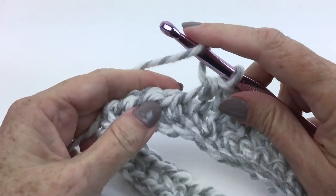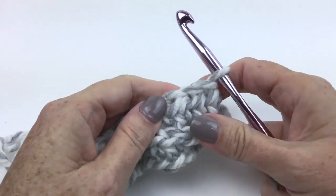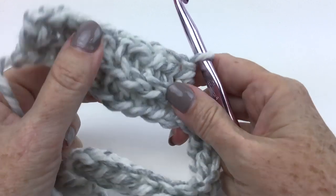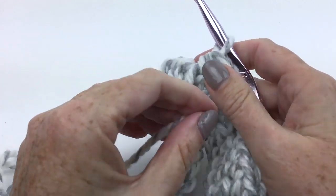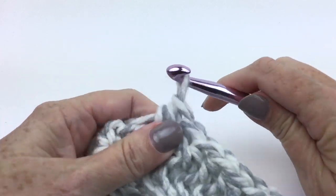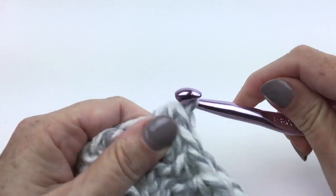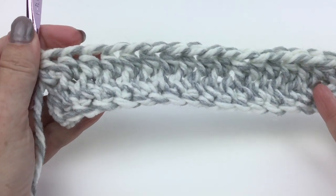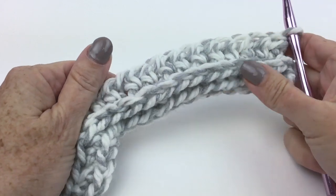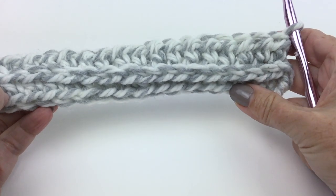Now you'll note that this is a wrong side row. Let's turn it around and see what's happening on the right side — because we pushed those loops over and away from us, we're getting that really interesting texture. Also remember that in this pattern, the chain two does not count as a stitch, so do not stitch into that chain two. Here we are at the end of the second row.